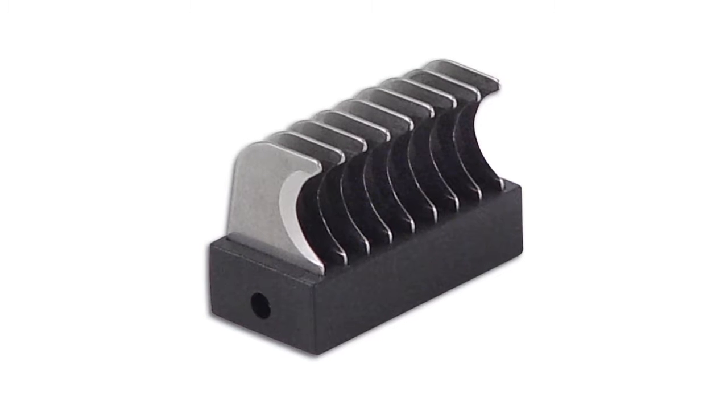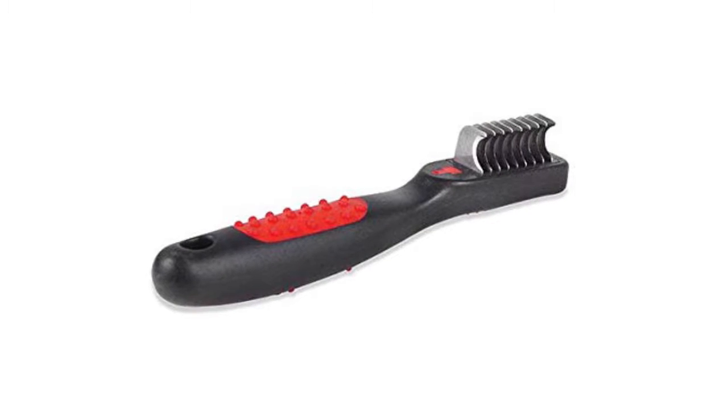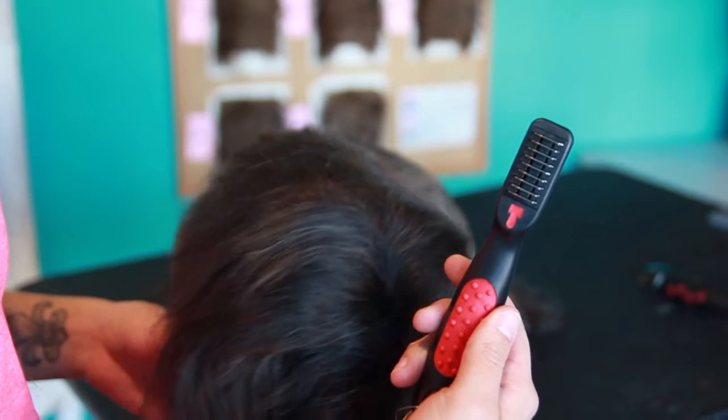This is a one-sided de-matter with stainless steel teeth. The handle has a comfortable non-slip grip, and this tool is easy to clean.